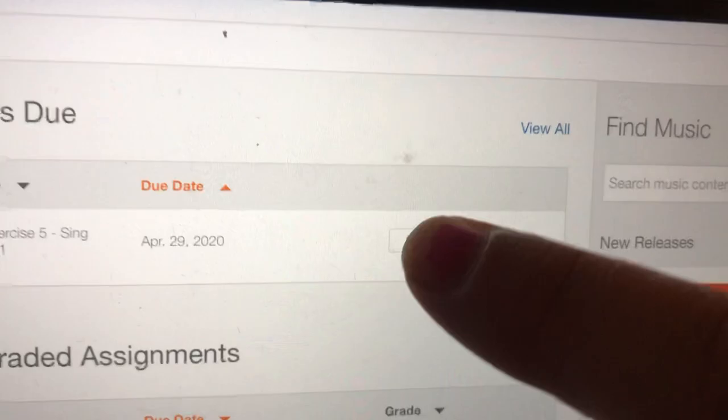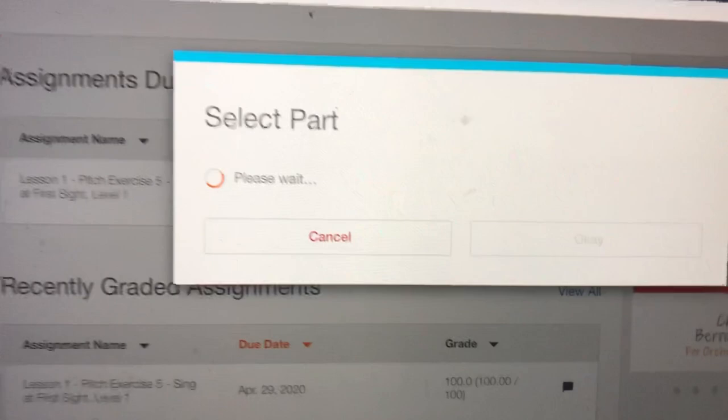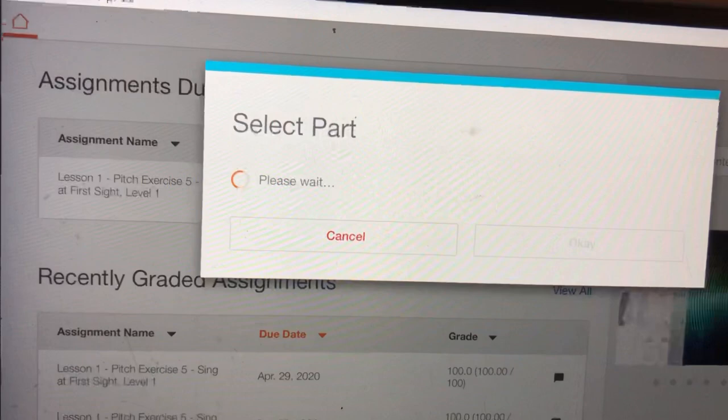Now it says 'select part' and it means voice part. It's going to give you two options. If you're a guy you can choose tenor or bass, and ladies you can choose treble. Right here where it says 'instrument,' that's where I'm going to touch, and I'm going to choose treble for me, and I'm going to choose OK.